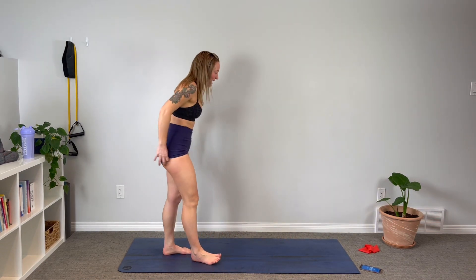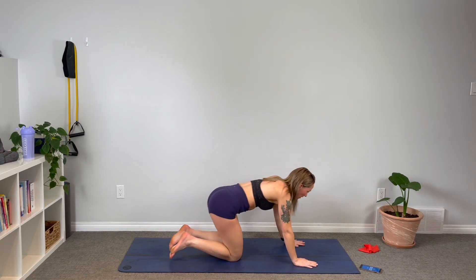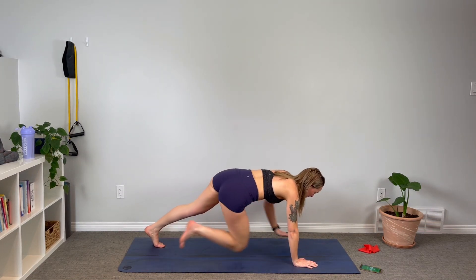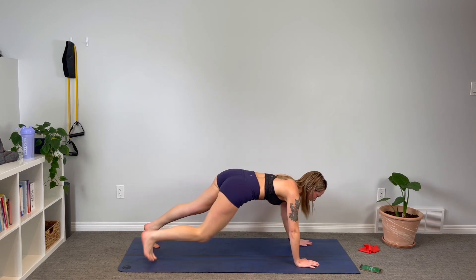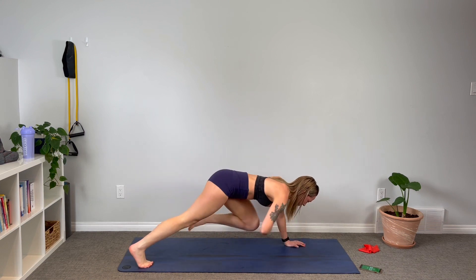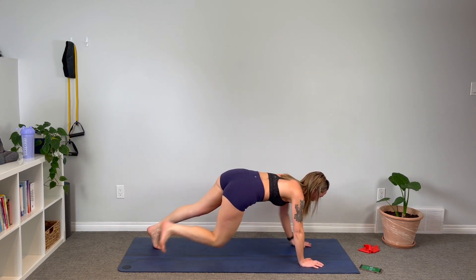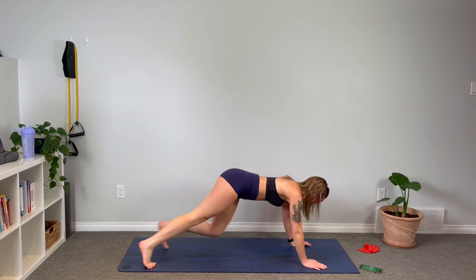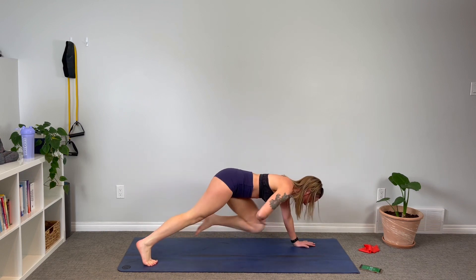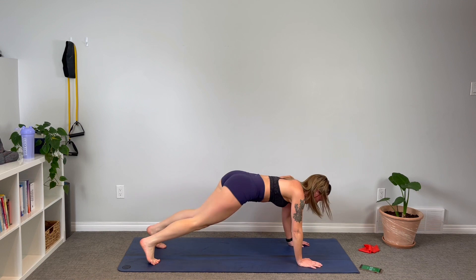Down on the mat — high plank. Up we go and tap it up. Keep that gaze out in front of the hand. Halfway, halfway — stay with me, let's go! Embrace the sweat, embrace the burn guys.